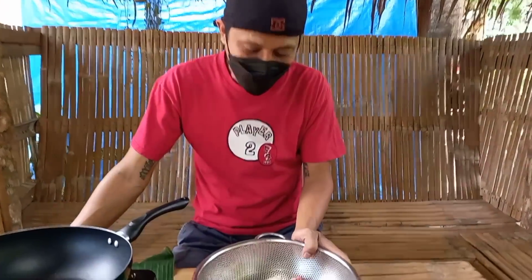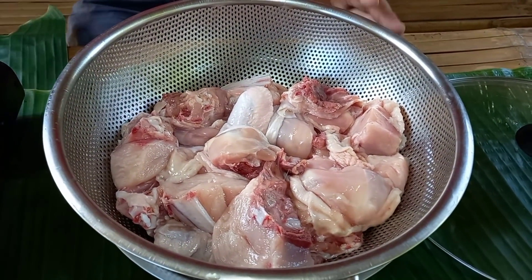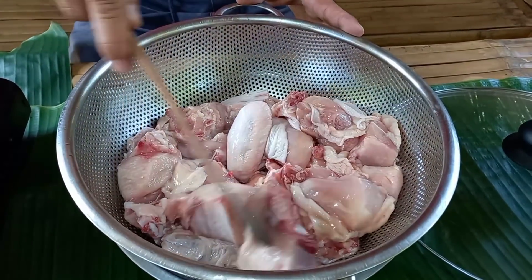Meron po tayo ditong isang buong manok. Ito po ay nasa 1.4 kilos. Ito po ay ginayat ko na ng adobo cut o parang pang adobo cut. Ganyan po kalalakayang gayat.